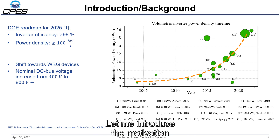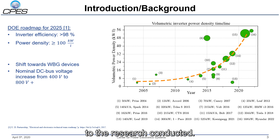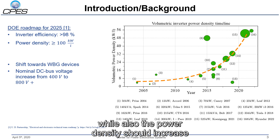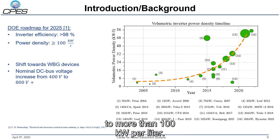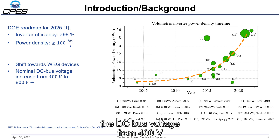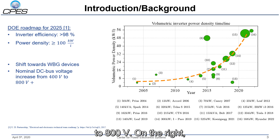Let me introduce the motivation to the research conducted. The Department of Energy outlined in the roadmap that by 2025 the traction inverter efficiency should increase to more than 98%, while the power density should increase to more than 100 kW per liter. They state that these goals can be achieved by shifting to wide bandgap devices and increasing the DC bus voltage from 400 volts to 800 volts.